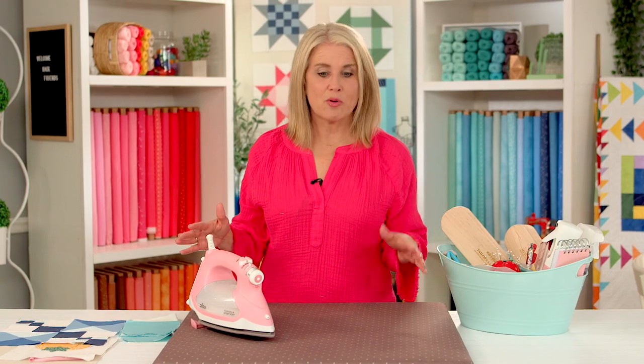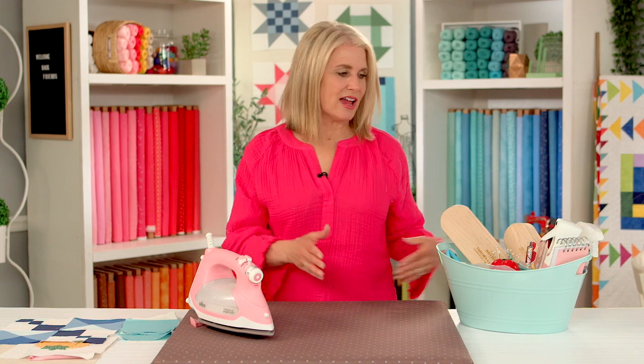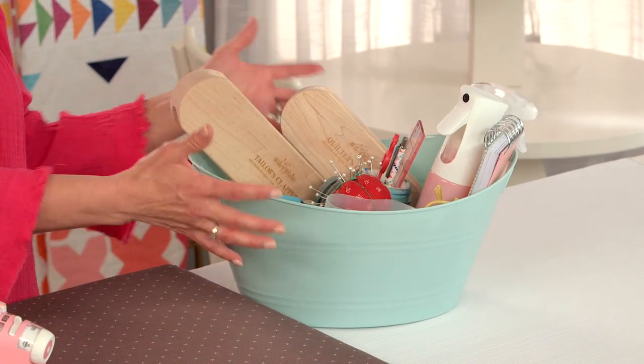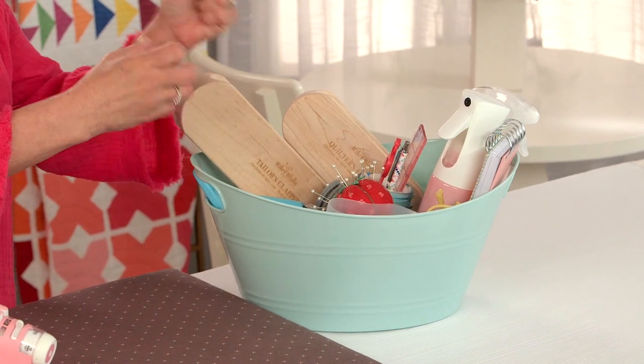I have a bigger pressing station which is not an ironing board — it's very similar to this, just a little bit bigger. That is right next to my cutting table. On that area, this is my pressing station toolbox — my pressing toolbox that has everything I need, and I like that it holds everything together.